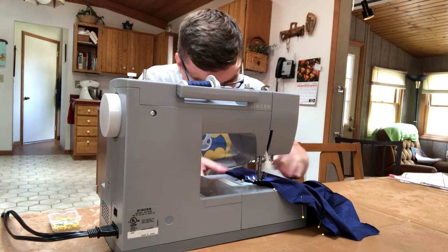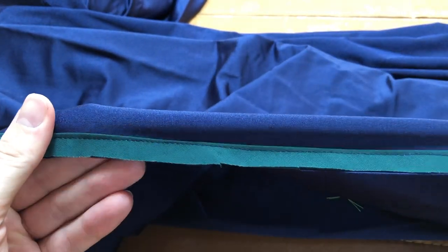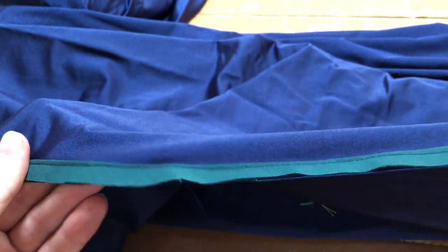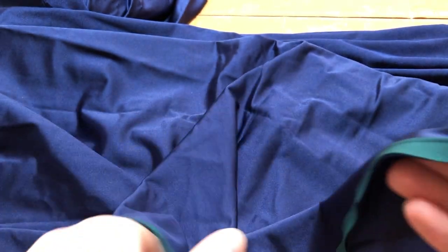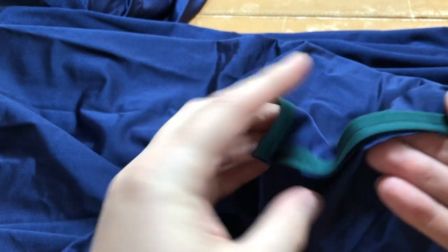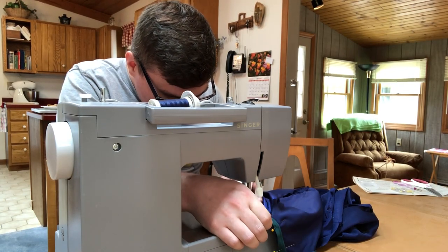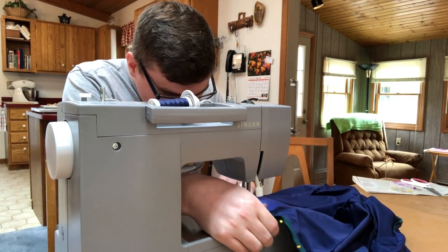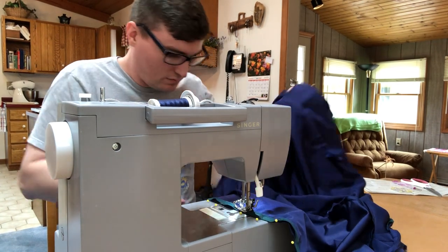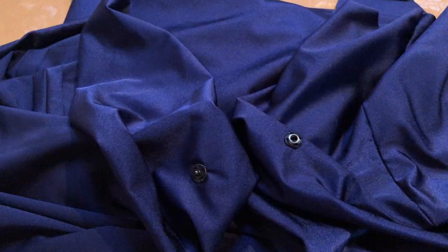The pattern calls for fusible bias tape along the neck edge and hem edge of the cape. We didn't have fusible bias tape, so we just used regular bias tape and stitched it in. This helps ensure no stretching occurs on the fabric, and since we used this extra stretchy fabric, that really helped a lot.